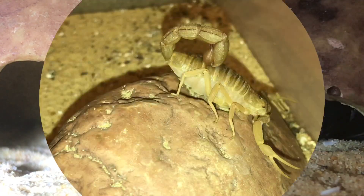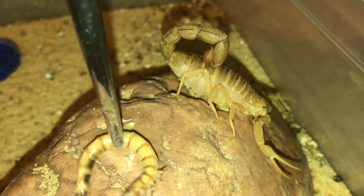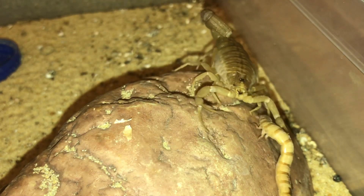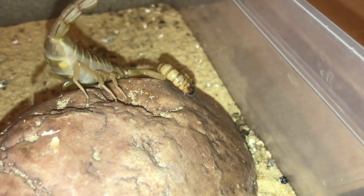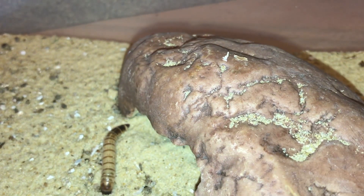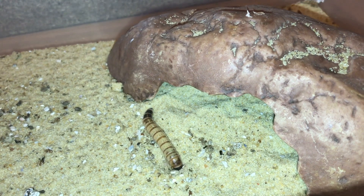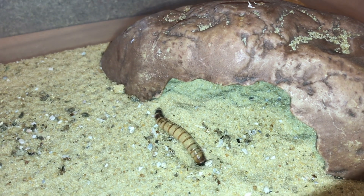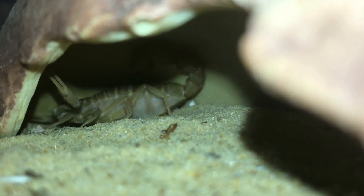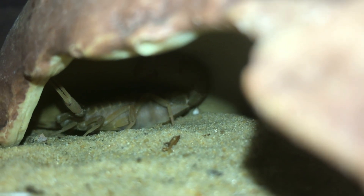Next up ladies and gentlemen is my Hottentotta Flavidulus — and that's how you pronounce it. Let's try and get the worm to stay on the hide. It's easy to move the enclosure if the scorpion moves around a lot. It's let go of the super worm for some strange reason — it seemed interested. Like I always say, you can't really make scorpions eat if they don't want to. I think it's best to leave her alone now — she's retreated back inside the hide. I'll just fill up the water dish.